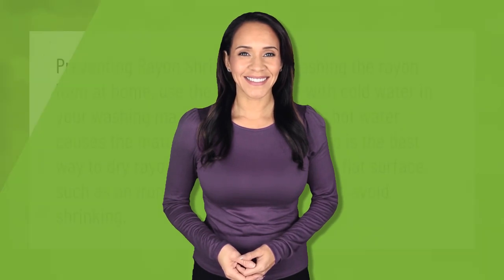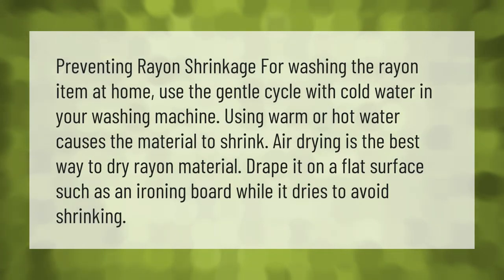For preventing rayon shrinkage when washing at home, use the gentle cycle with cold water in your washing machine. Using warm or hot water causes the material to shrink. Air drying is the best way to dry rayon — drape it on a flat surface such as an ironing board while it dries to avoid shrinking.